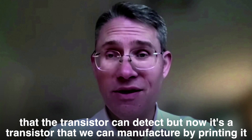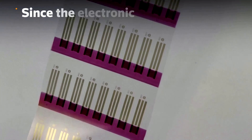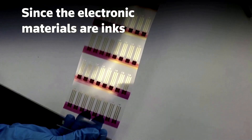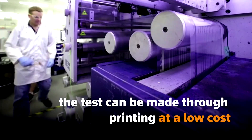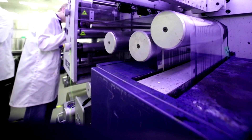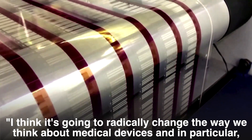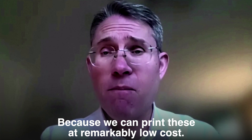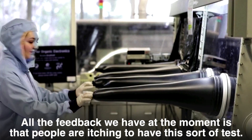by printing it, because the electronic materials are all inks. I think it's going to radically change the way we think about medical devices, and in particular sensors, because we can print these at remarkably low cost using simple printing techniques.